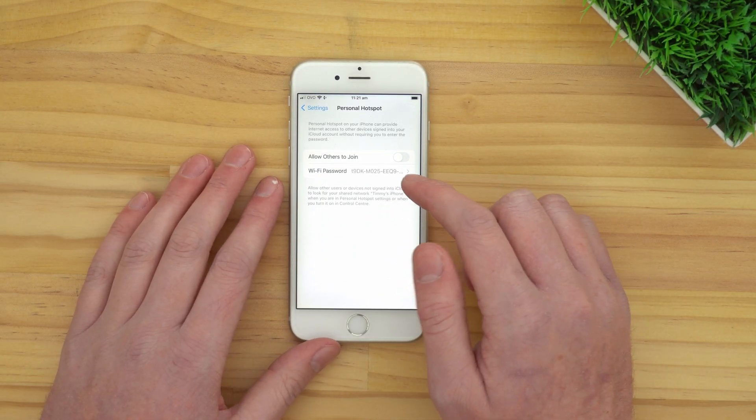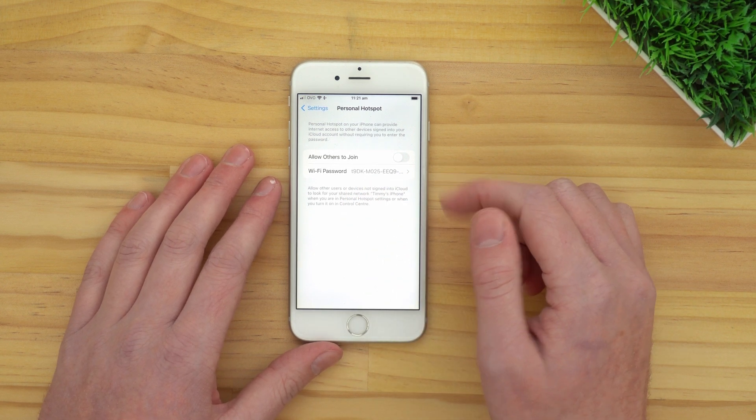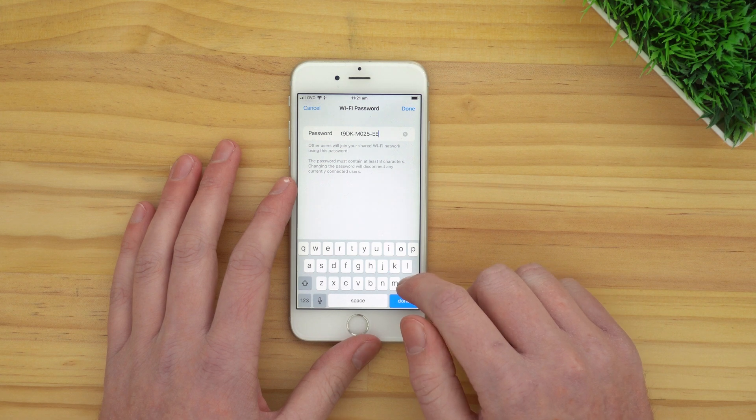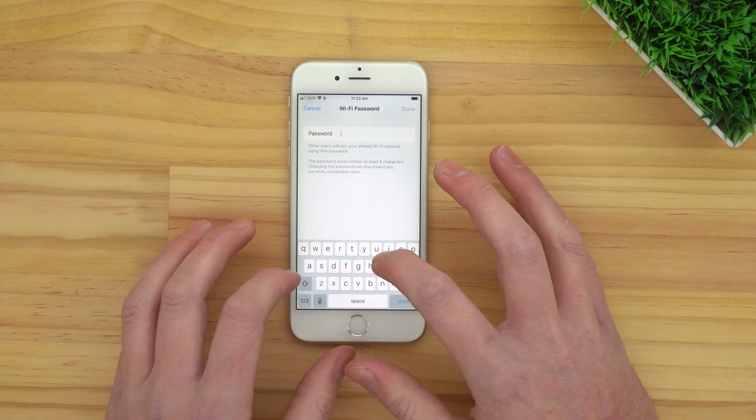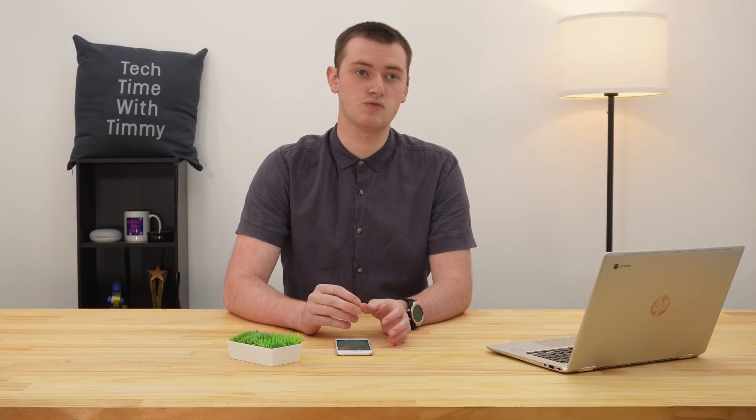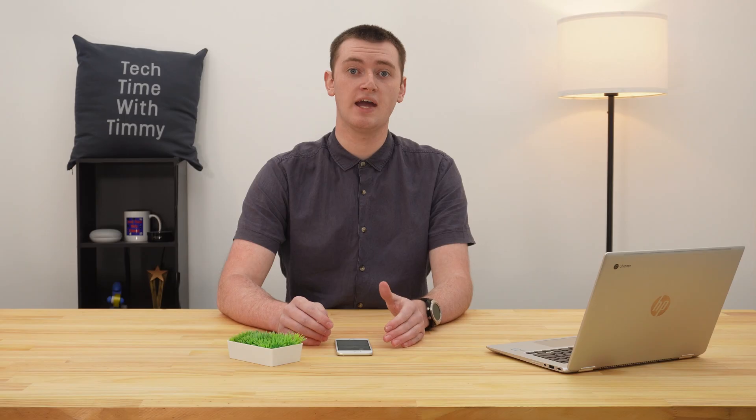All you really need to look at is the Wi-Fi password, because this is the password you will type in on your Chromebook when you go to connect it to your phone. The default password is actually very long, and you can't even see it all — it cuts off the end. You need to tap on it to see the entire password. You could just use this password if you want to, but it's really long and hard to type. So what you'll probably want to do is delete all of the password and type something simpler — it has to be at least eight characters. Then just tap Done and your password will be saved.